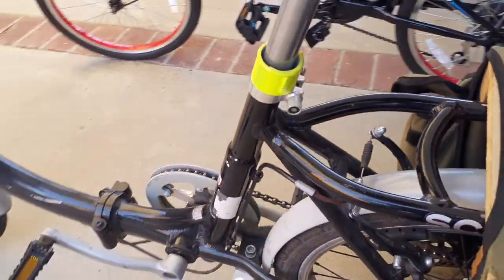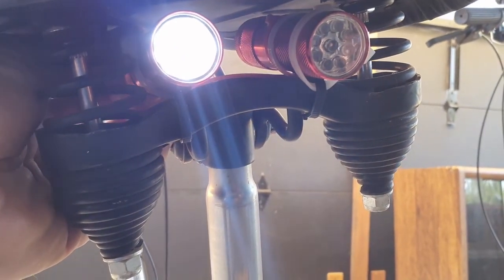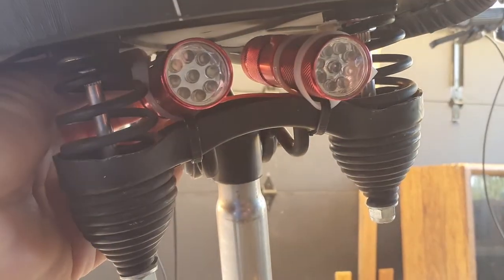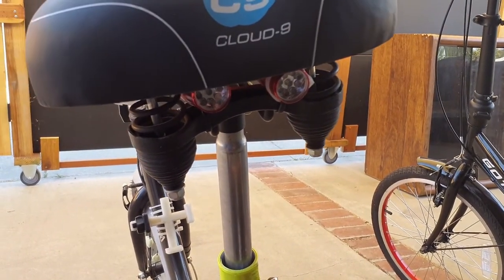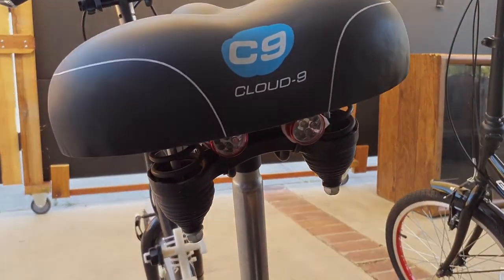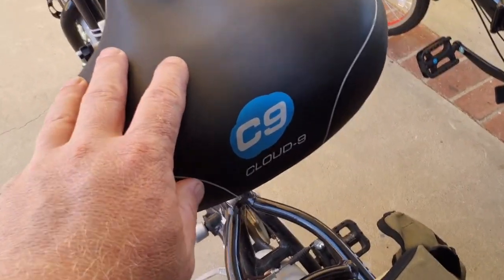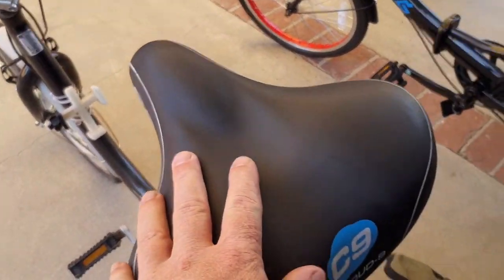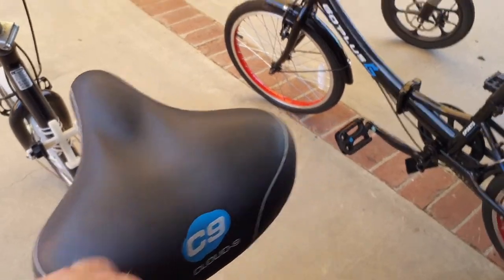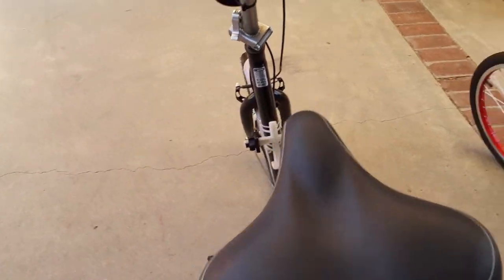And then more lighting — underneath the seat, I don't use these very often, but I do have a couple of battery-powered lights with rechargeable batteries in there in case I need a rear taillight situation if it's really dark and I'm out riding after dark. This seat I got with the bike, but it is aftermarket and it is super comfortable — a Cloud Nine seat. I highly recommend these. The seats that normally come on these bikes are little and skinny and not the most comfortable, and I really like this one.